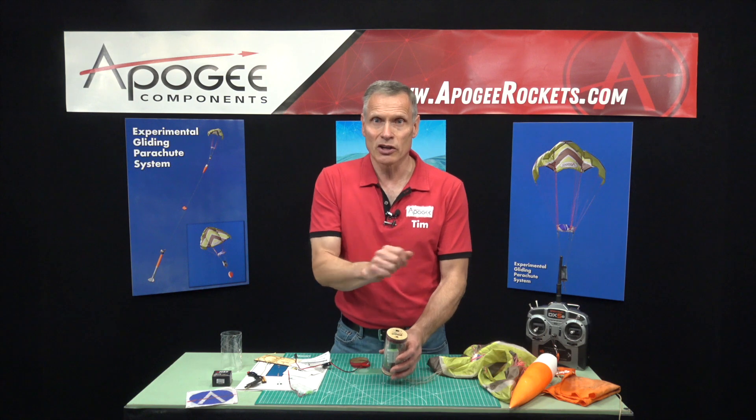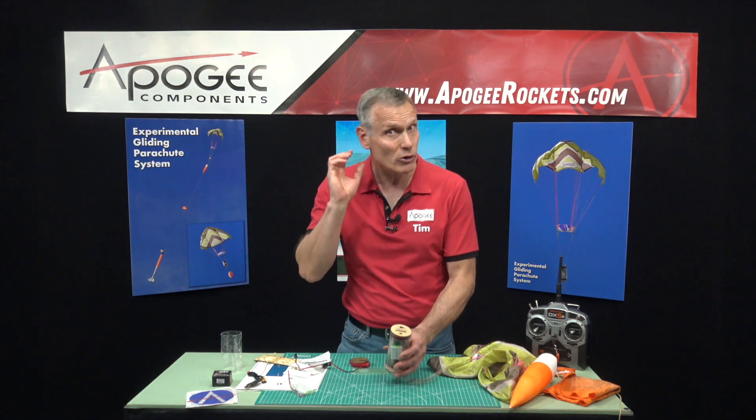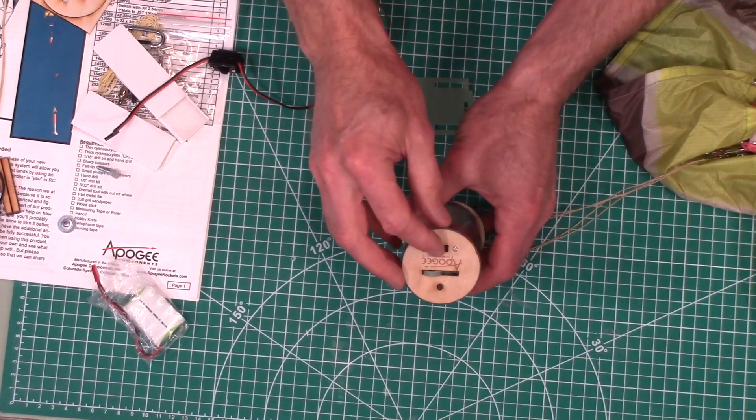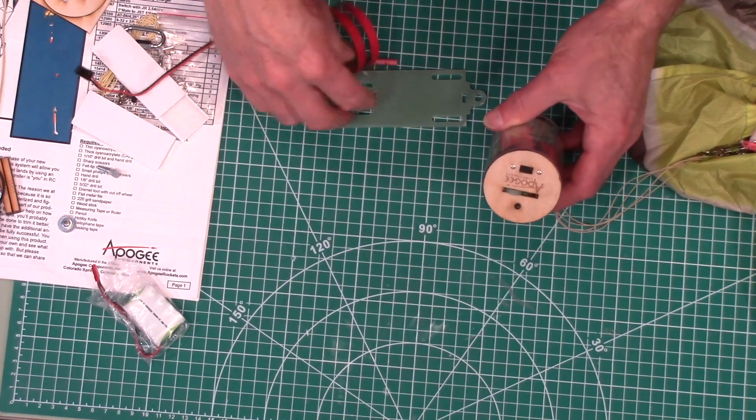You'll turn your transmitter on and wiggle the servo back and forth — you can hear it working, which confirms that everything is turned on. That's the switch right here.